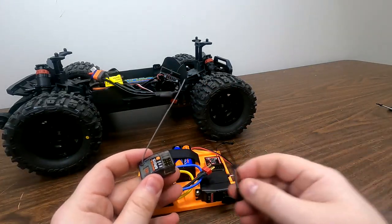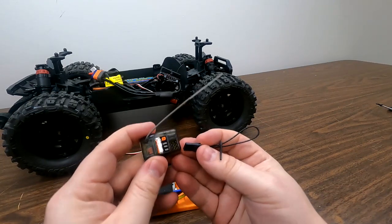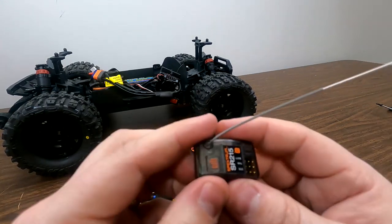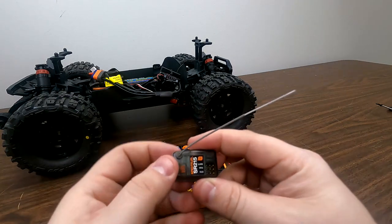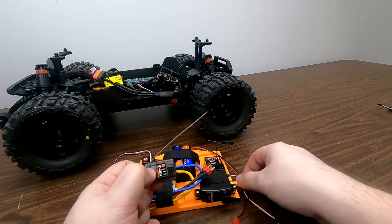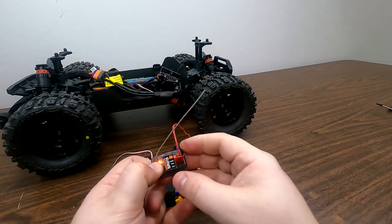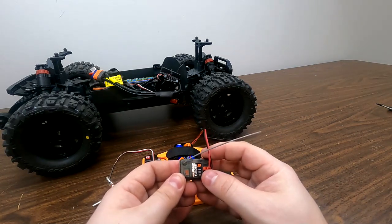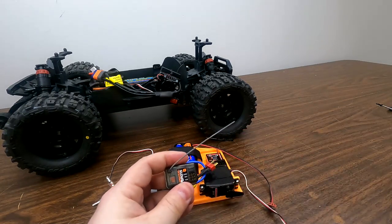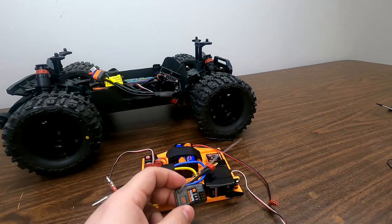Normally we would plug the bind plug into this receiver, but this receiver doesn't have a bind slot. Instead it uses a button that's located just here in front of my finger — you can see the outline of the button. So we're going to hold this button down and plug the battery into the receiver, and you'll notice that light begins blinking. That receiver is now in bind mode. This works the same way as if we plugged the bind plug in and hit the button — you'd still see that blinking light.